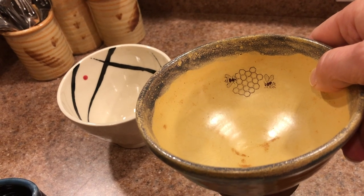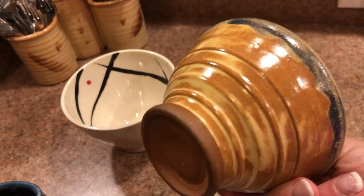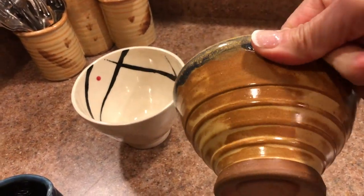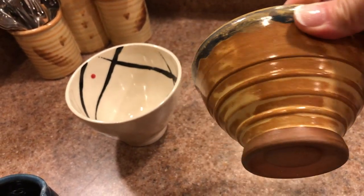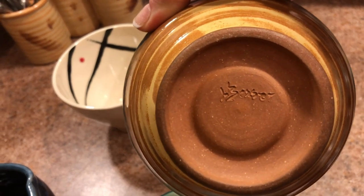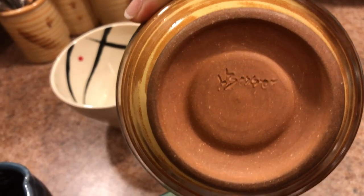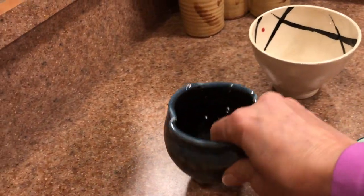My one daughter and I usually have dibs on who gets that bowl — we really like that one. This one, also picked up at Empty Bowls, has a lovely little honeycomb and bee decal. It's super cute. The glaze is probably a brush glaze so it's slightly uneven, but it's very cute, and it's got a signature I can't quite make out.